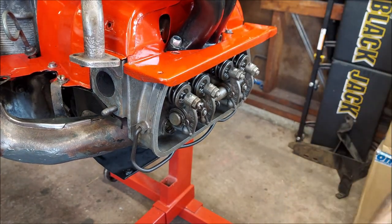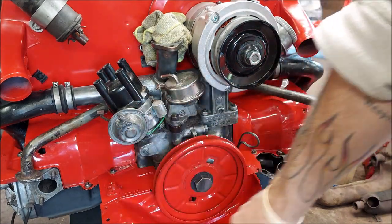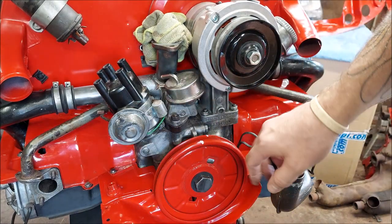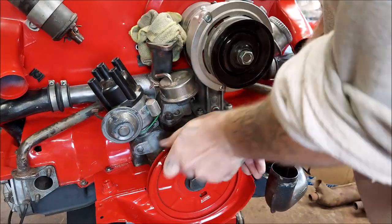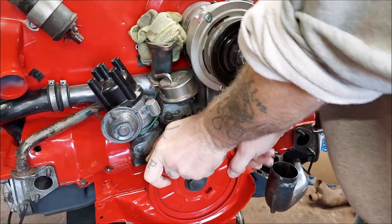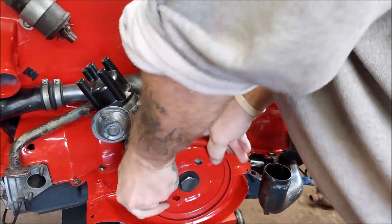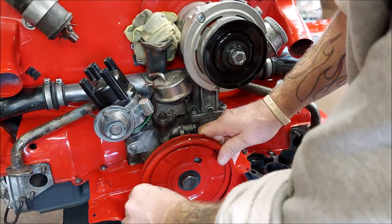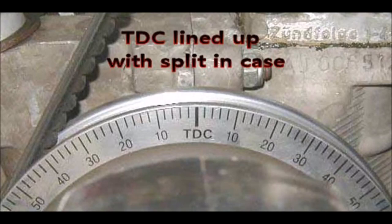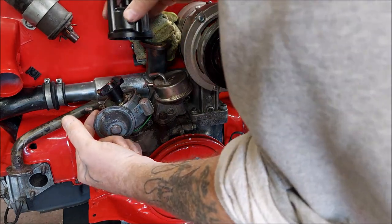Spin it again to the next one. Go counterclockwise another half turn, or 180 degrees, and look for your mark to line up on the case again. There's your mark right here on the outer ring. One, two, three — the rotor should be pointing right here, and it is.